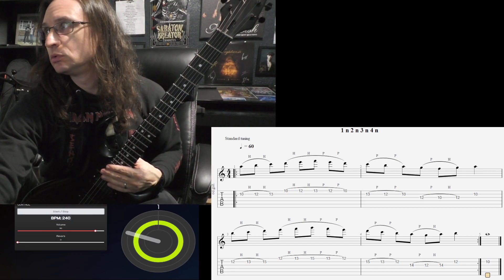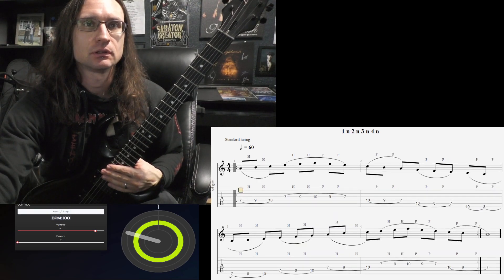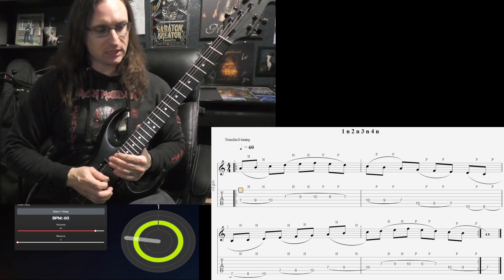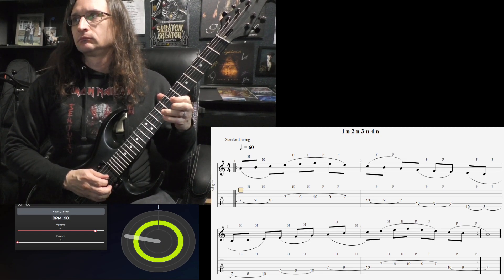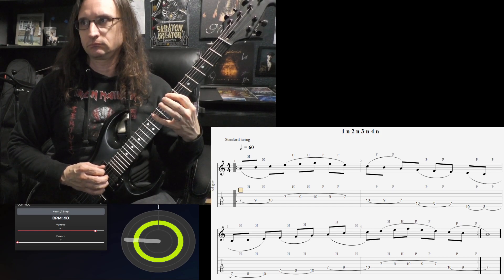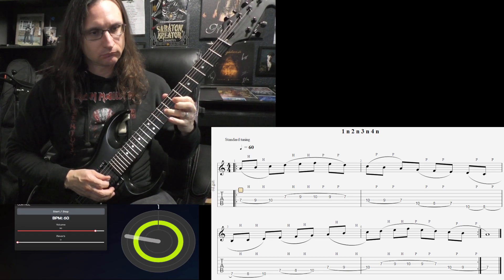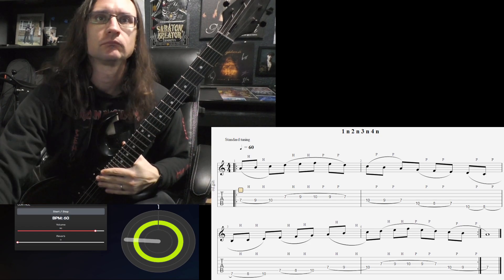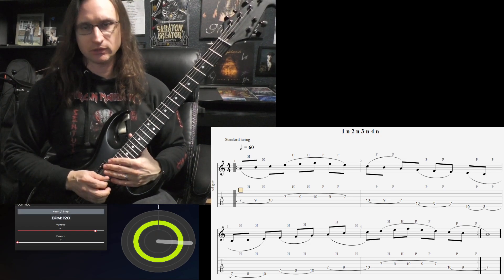Number two. This one is continuous, so no stopping. 60. One, two, three, four. 120. One, two, three, four.